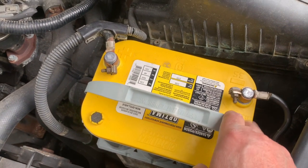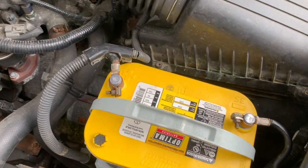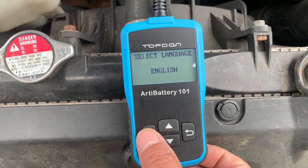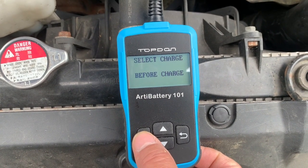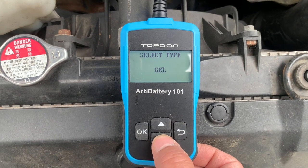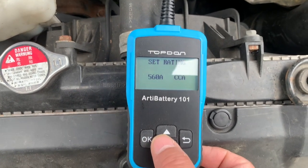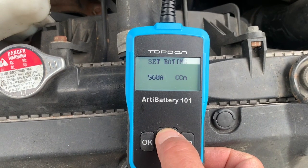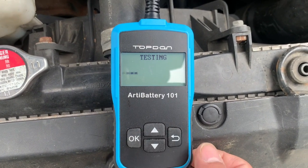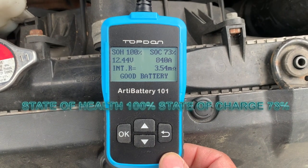For those who don't know, use a 10mm wrench on those terminals. Let me put the tester on this battery and see how many cold cranking amps it actually has. I set it to gel, 620 rating... it's showing 840 cold cranking amps — good battery.